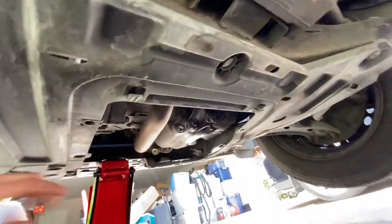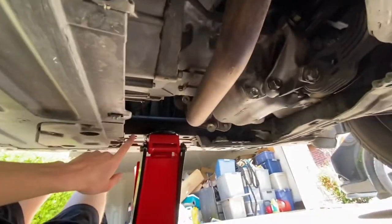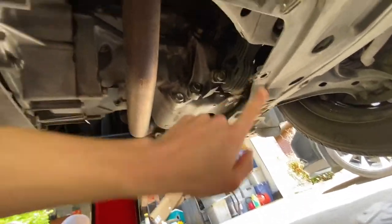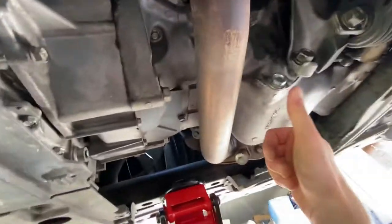Alright, plate's off. There was one bolt right here and then another bolt up here - crisscross. I hate skid plates anyway. Here is the drain plug.